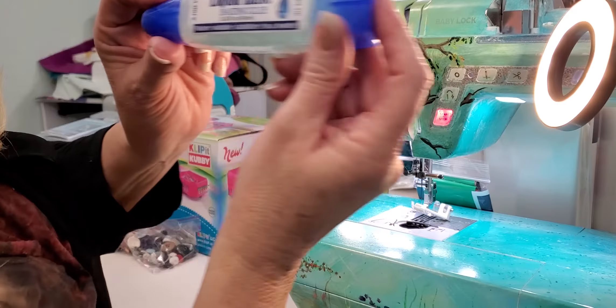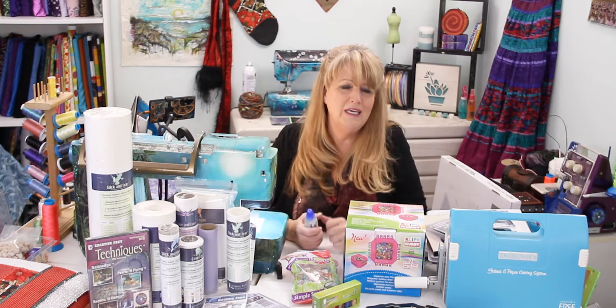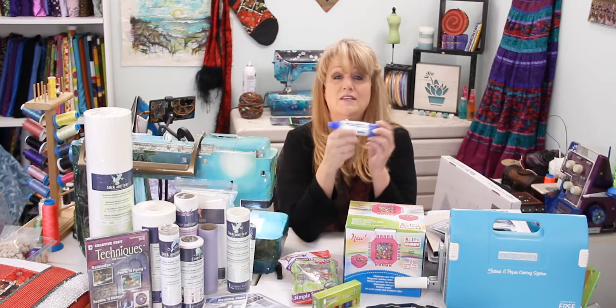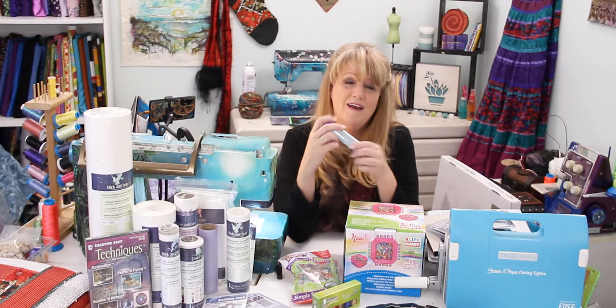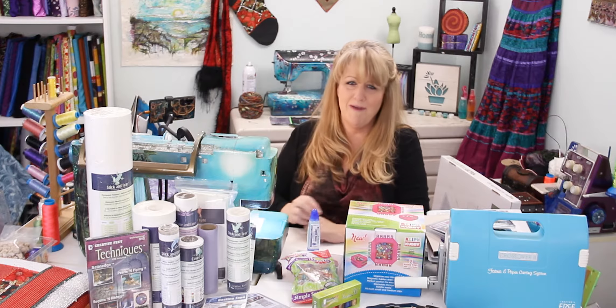This is the liquid-based basting glue and it is my favorite and most important item in my sewing arsenal. I know a lot of people when they come see me at a show, they say they can't leave without my glue. So be sure to pick up a bottle of liquid-based glue. It is a perfect stocking stuffer or the perfect gift for anyone who likes to sew more accurately and doesn't like poking themselves with pins.